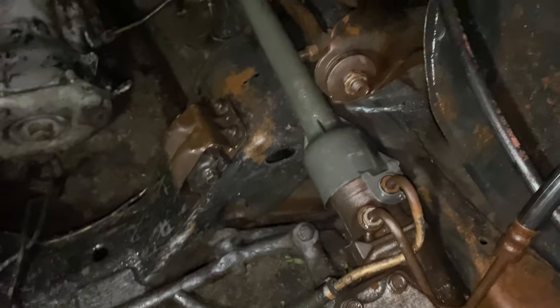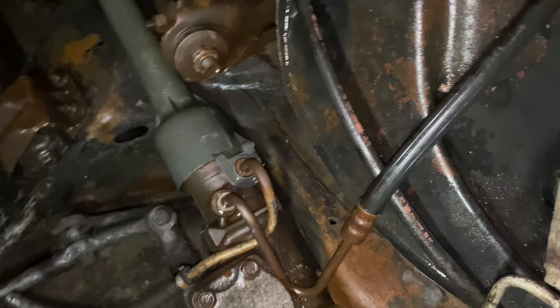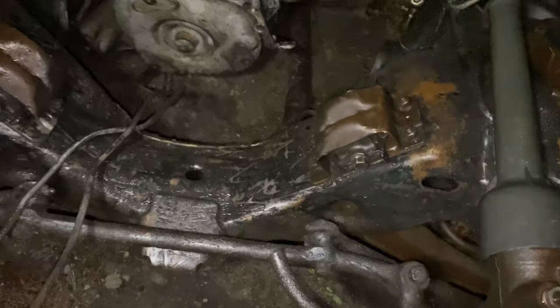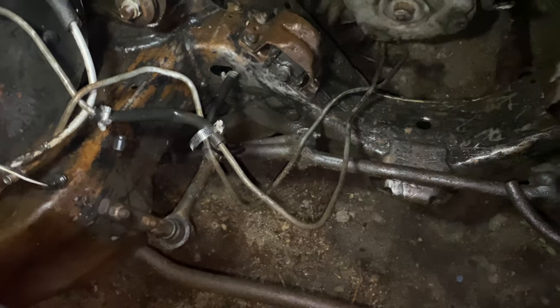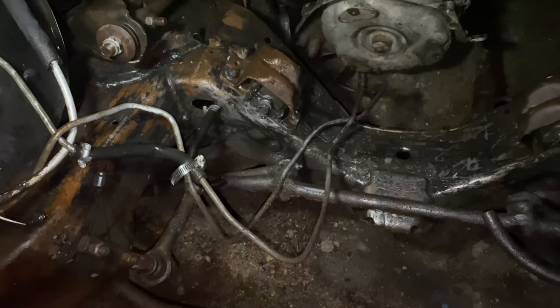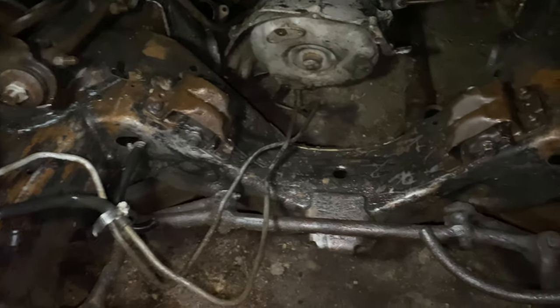Once I clean everything up, man, I'm going to get this rust up out of here. Once I get this rust down to the metal, then I'm going to start hitting it. I had some people tell me that Por-15 was garbage. But I can't tell, man — because Por-15, if you get that on your hand, it's going to be on there two weeks.